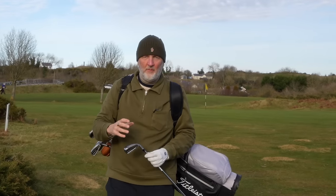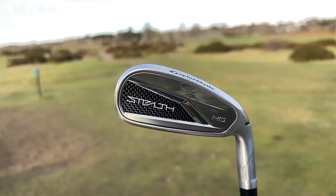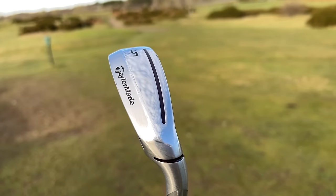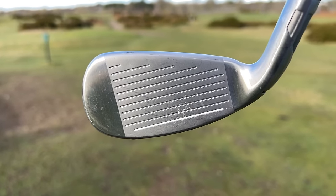That TaylorMade club is in fact from their new HD lineup and it's a very, very different club than we've seen from TaylorMade before in terms of their iron lineup. A lot of you have commented it's very much a copy of what Cleveland have done.